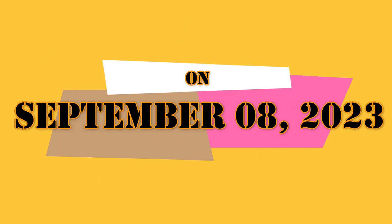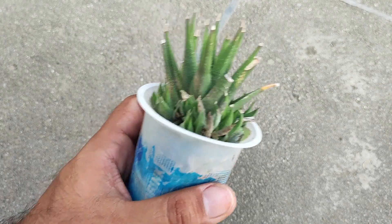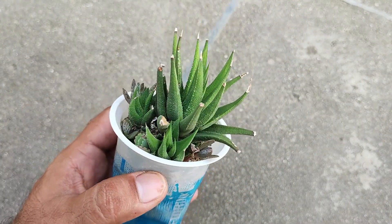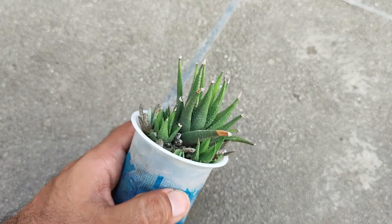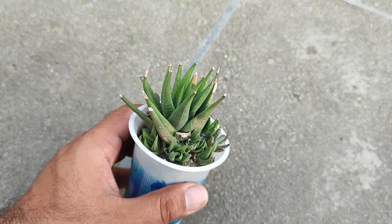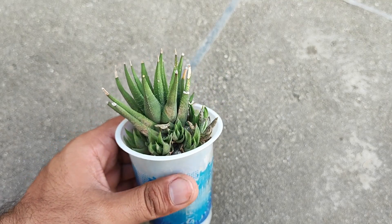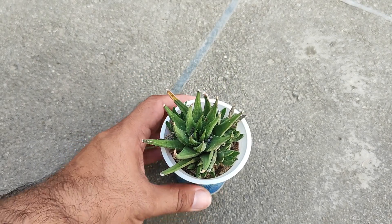Okay guys, on September 8th, 2023. This is my plant of Haworthia attenuata — you can also call it the green zebra plant. Although it has some shade like the original zebra plant, the white markings are spots and they are very small.